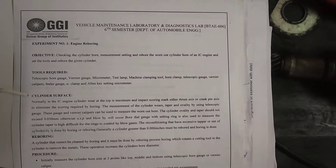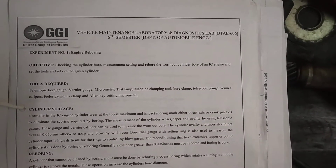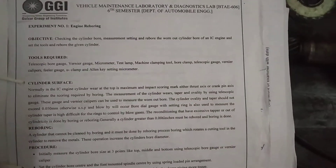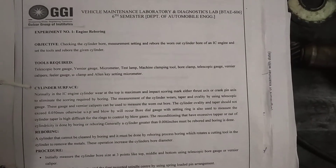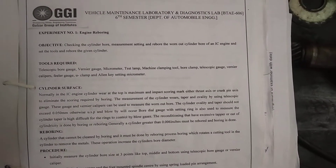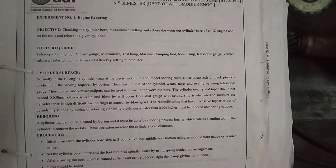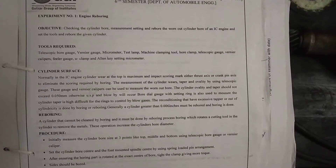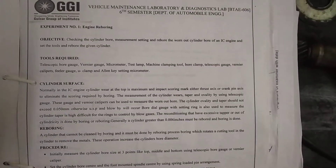In today's vehicle maintenance laboratory we will discuss the experiment of engine boring. As our engine gets used, over time the cylinders become worn out. This wear and tear results from the ongoing friction stress created from the pistons, piston rings, and combustion. During a major overhaul, boring or honing the engine cylinders will provide new life to the engine parts and reduce combustion-related deposit problems.